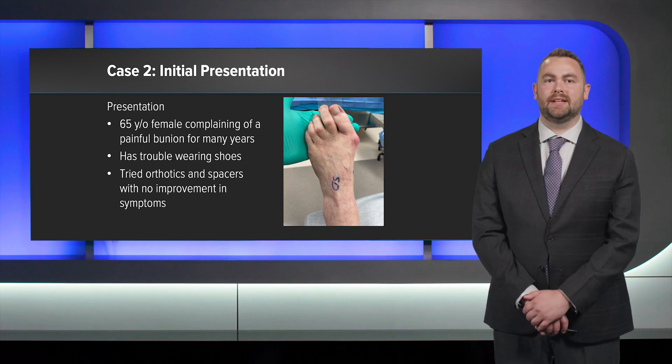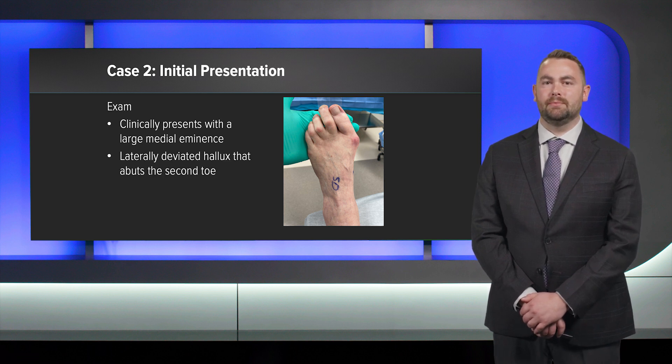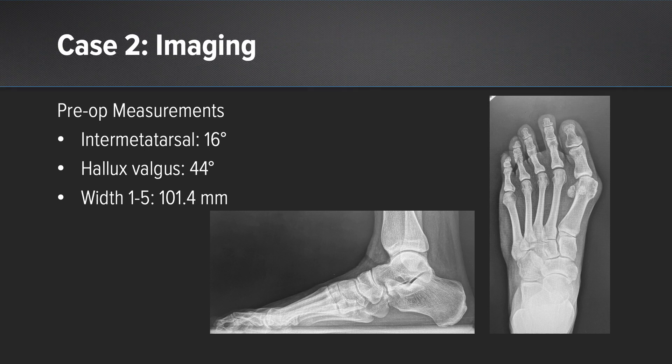For the second case I have a 65-year-old female who complained of a painful bunion. She has trouble wearing shoes and you can see that her medial eminence is red from rubbing on her shoes. Additionally she has a laterally deviated great toe that abuts the second toe. Radiographically she has metatarsus adductus, an increased intermetatarsal angle, an increased hallux valgus angle, and a wide forefoot.